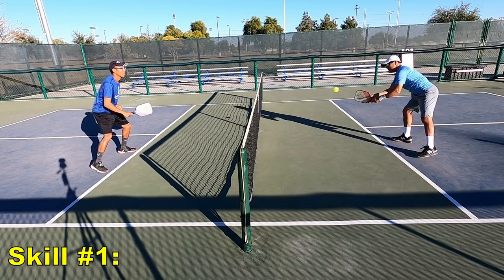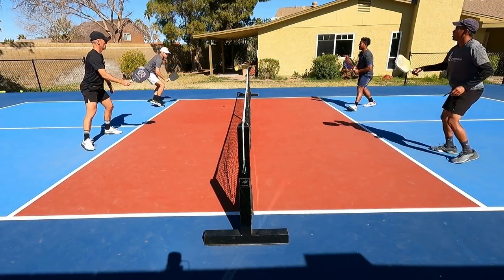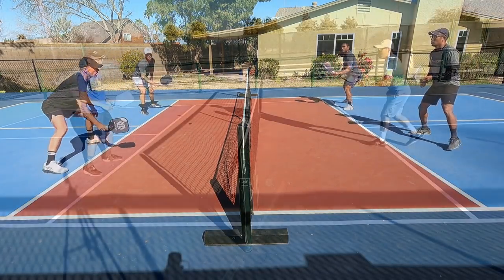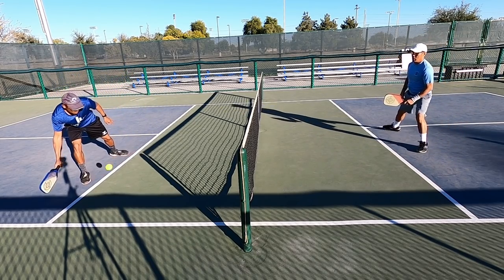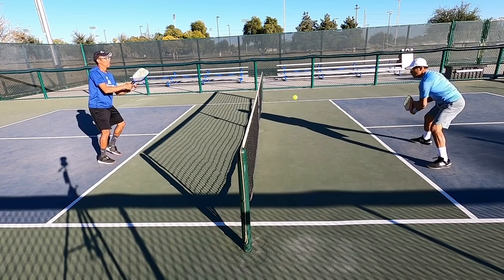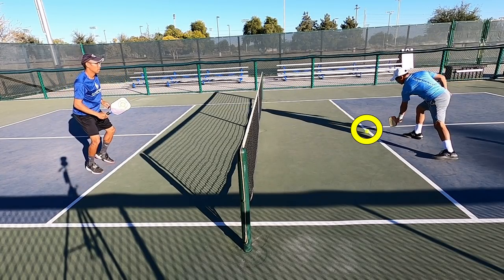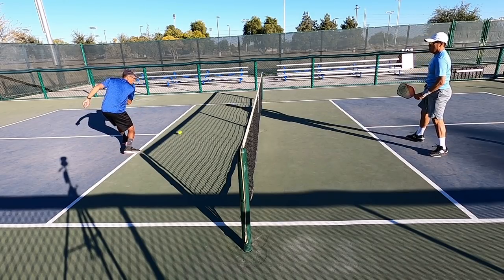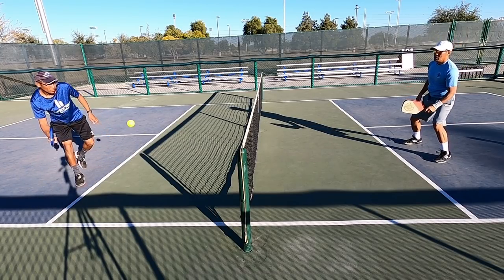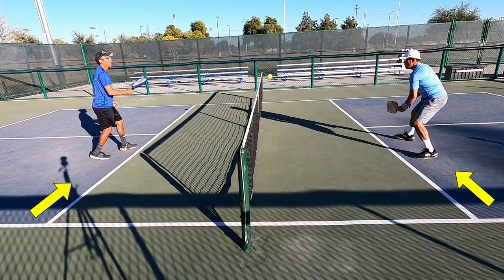The first skill you're going to need to become an effective pickleball player is hitting effective dinks. Dinking is a very important aspect of this game — it can seem simple, but at higher levels it's crucial. Here you can see me and my uncle dinking back and forth. Notice where our dinks are landing. A lot of players when they start just learn to hit the ball back and forth into the non-volley zone, but in high-level play we try to force our dinks closer to that non-volley zone line, targeting our opponent's feet.